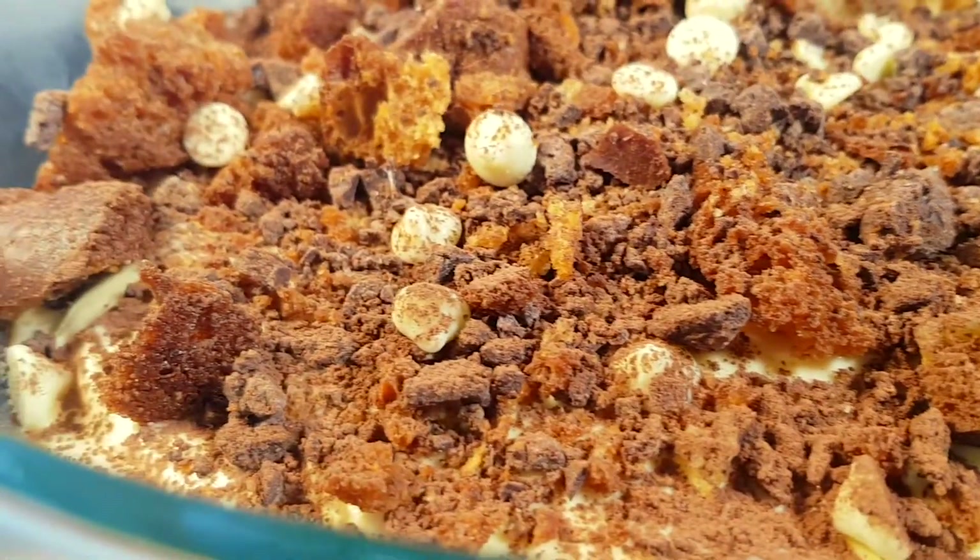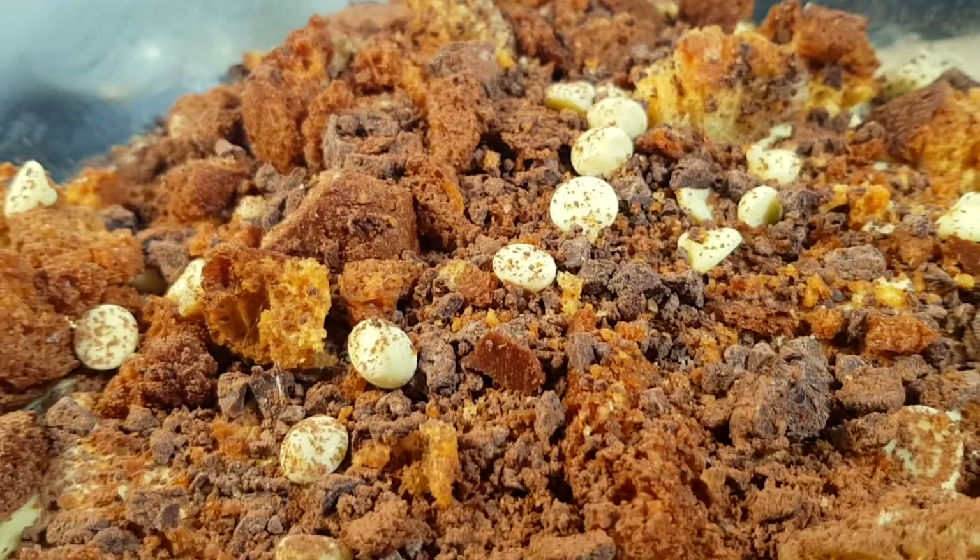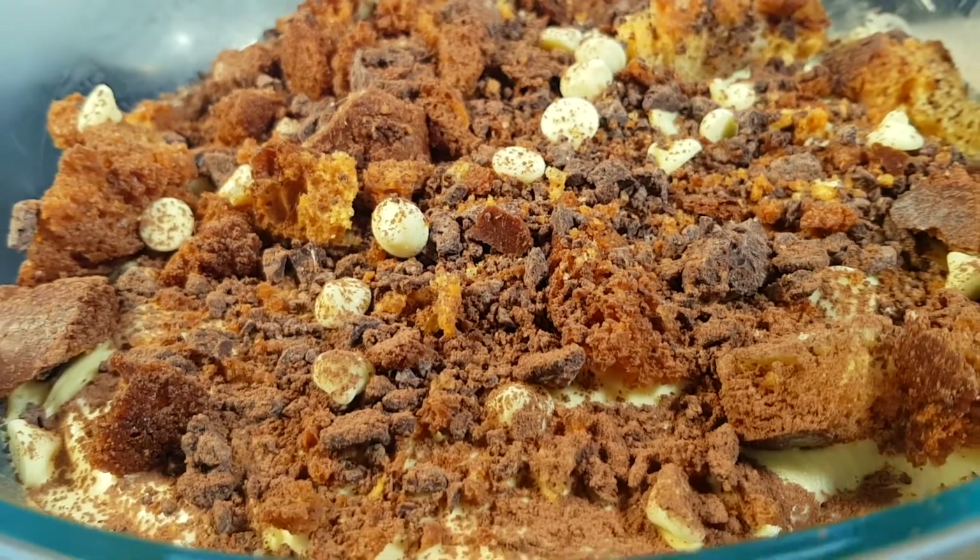And so this is our crunchy-topped tiramisu. Thanks for watching and I'll see you in the next video.